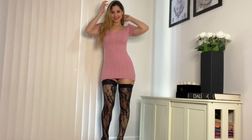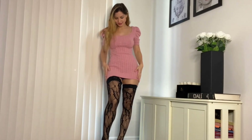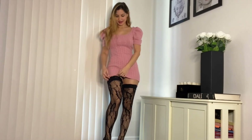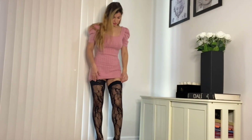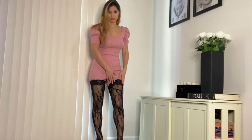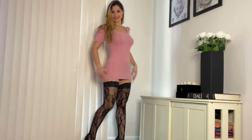So here are the thigh highs. They have a lace top, but they're not holdups — meaning they don't have a silicone lining inside of the lace top. So they're literally just holding on by being tight around the thigh, which they're holding on pretty well, if you ask me.